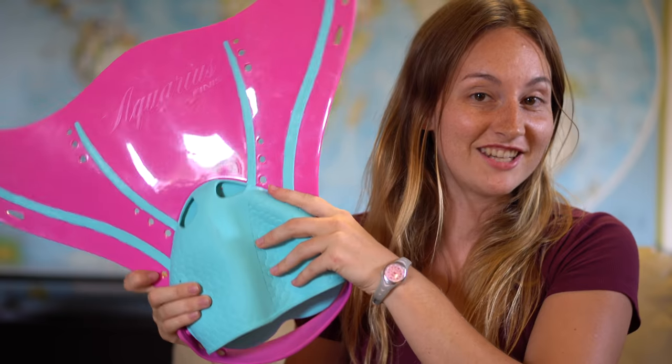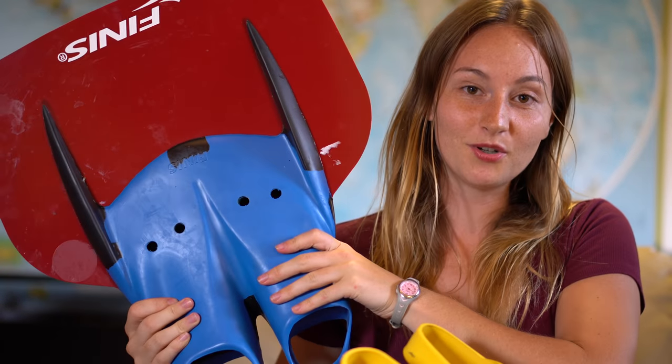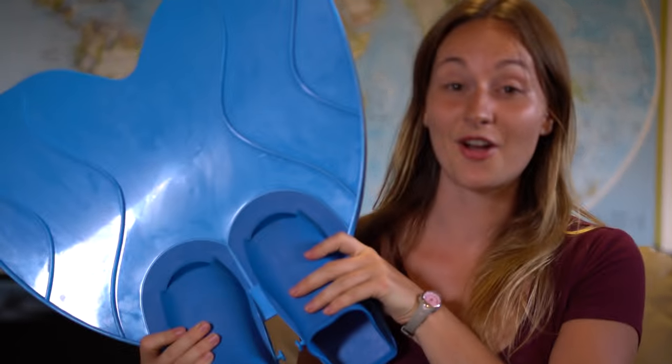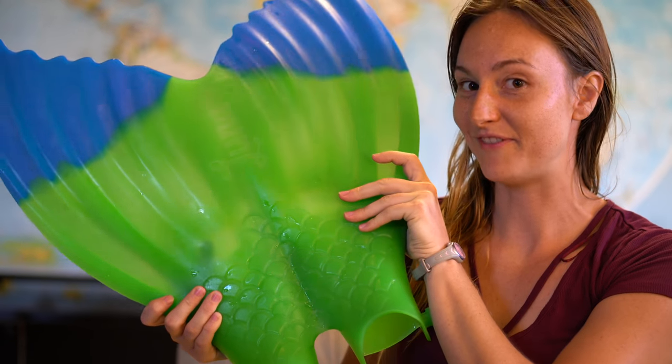12 monofins: Fin Fun, Sun Tail, the Aquarius from Finis, the Hydra from Cat's Mermaid, the Magic Tail, the Aquamermaid Fin, the monofin from Linden Mermaid, the Finis Foil, the Shooter from Finis, the X-Large Monofin from Aquamermaid, the Luna from Finis, and the Pinktail from China — we don't really know who's manufacturing that one.